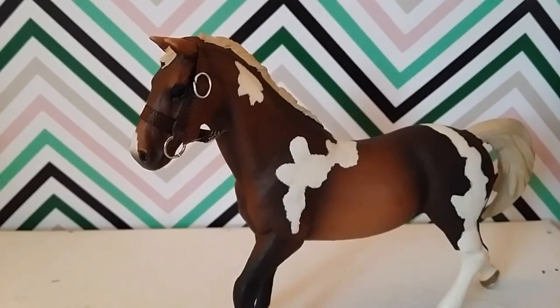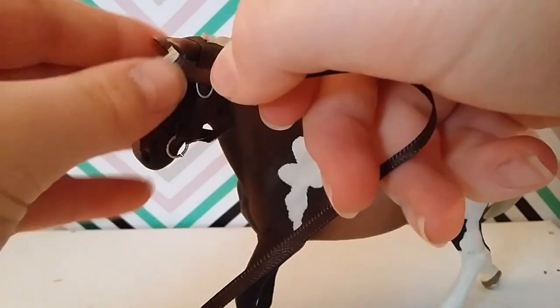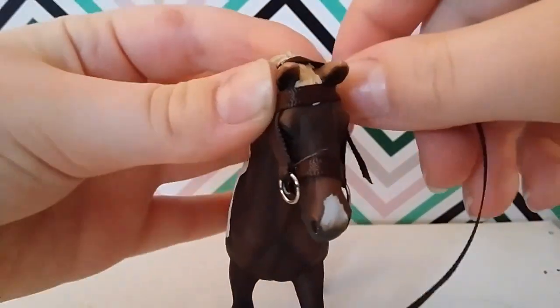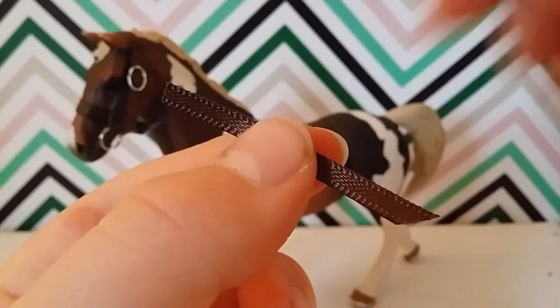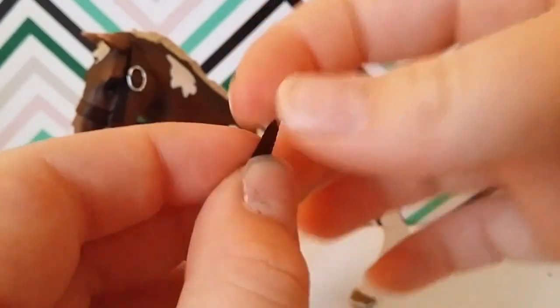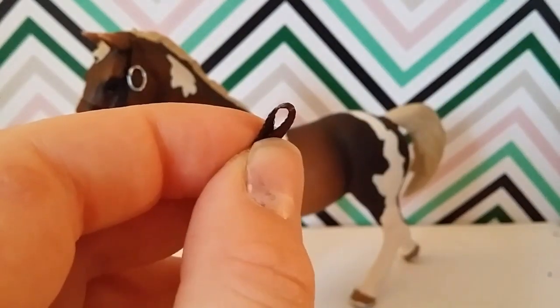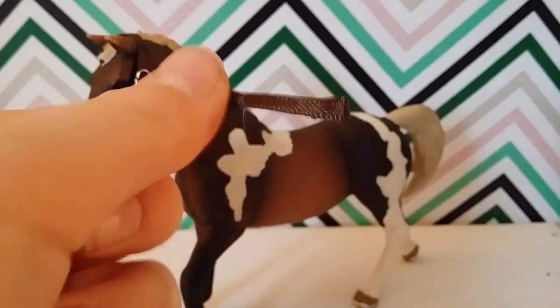Now we're going to make the brow band. Take some ribbon and measure it from over here to the exact same point on the other side, then cut it off. Take the end of the ribbon and pull it over, creating a small gap, then glue it down. Do the same thing to the other side.